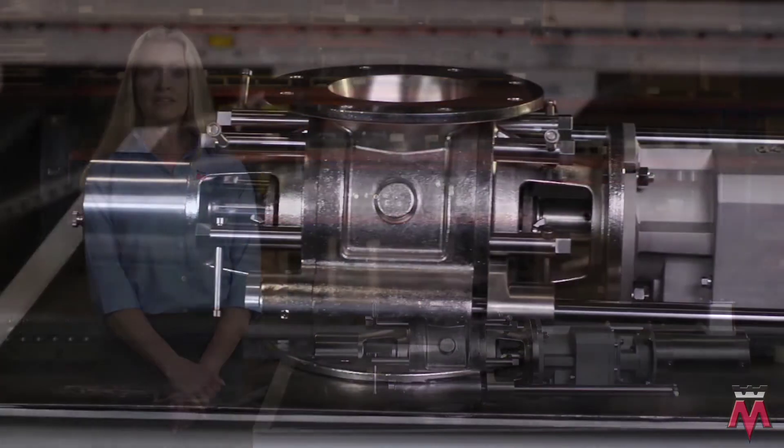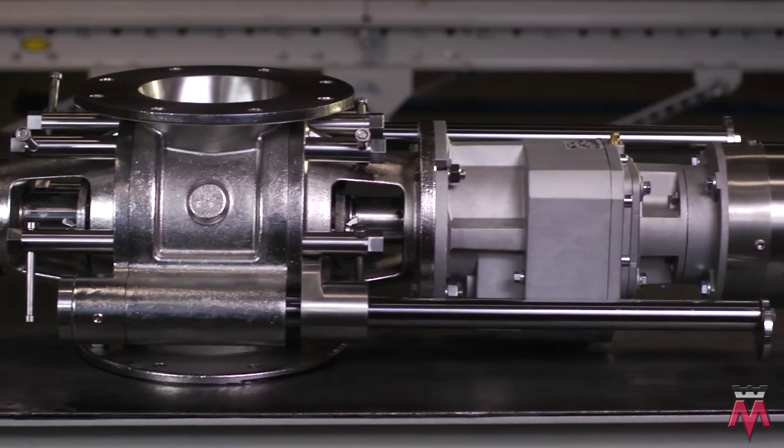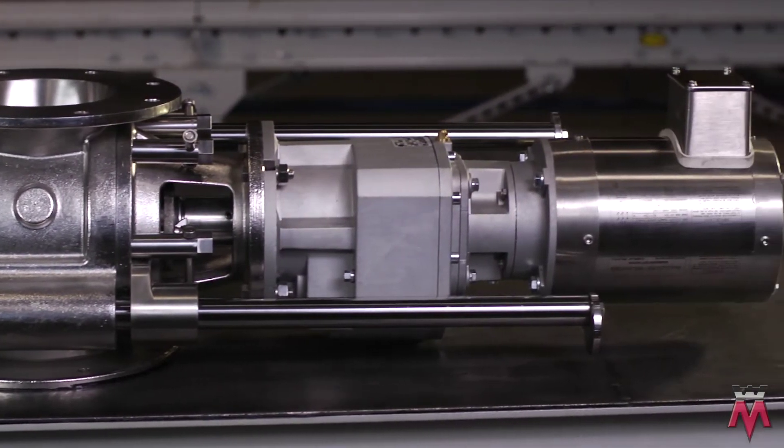Today we're here to demonstrate the cleaning process for the drive end of the Innovative Meyer Clean & Place 2. Before starting, please make sure you have read and followed all instruction manual procedures included in the Meyer service manual. Also, make sure that all power is disconnected following the required lockout-tagout procedures to eliminate any chance of an accidental start.